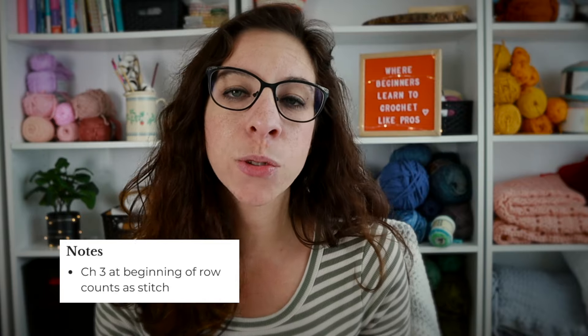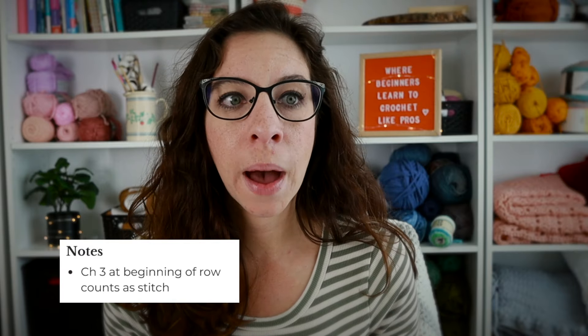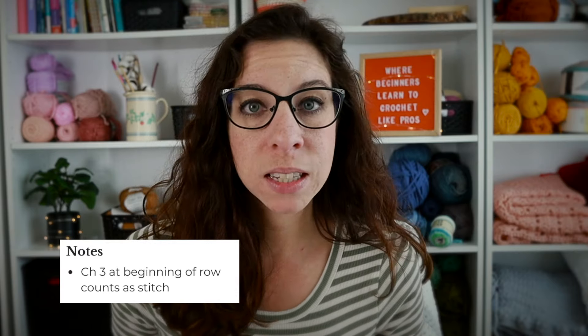The last section is the notes section, where a designer places all of his or her notes. It's important to read this section because it will sometimes talk about whether a turning chain counts as a stitch, or a certain way to work up the pattern, or it's just a deeper explanation of the project. They are all important sections, so make sure you're reading them all.